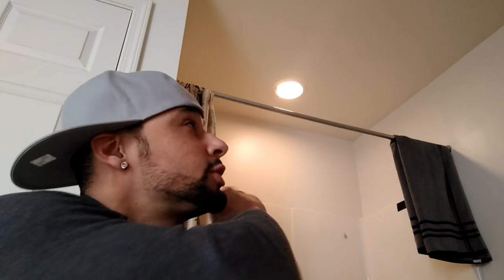Here we are in my bathroom where I'm going to be installing this bulb right in the ceiling fixture for the shower - just for an awesome showering experience. First things first, I have to go ahead and turn that light off because I need to unscrew the old bulb and put the new one in.